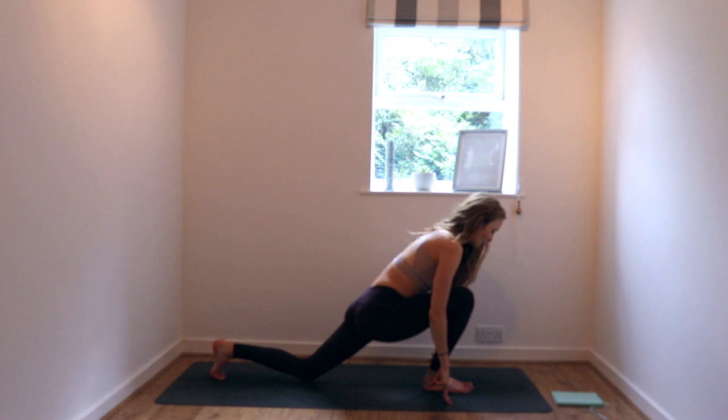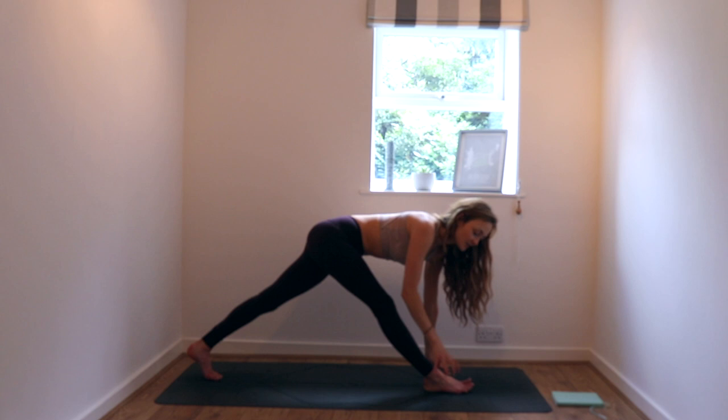One thing before we start, and this relates back to self-love: you might need a couple of blocks for today's practice. If you haven't got blocks, not a problem — you can use books, like Jaws or Harry Potter books, about this high. It doesn't matter what you're using, but you might need a bit of height. We're going to explore pyramid pose a few times today. So what this looks like is we'll be in a low lunge and then lengthen out the front leg. If you've got slightly tighter hamstrings, blocks on the highest height or a couple of books stacked up is really useful.